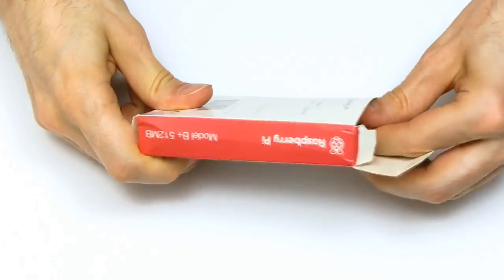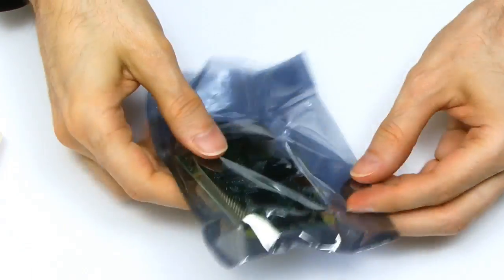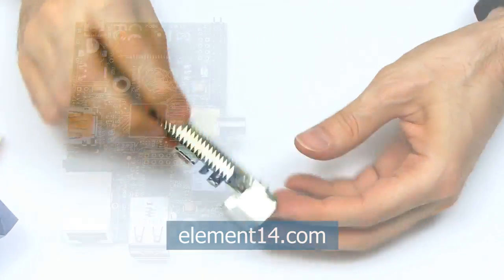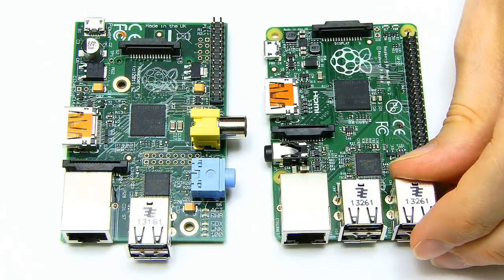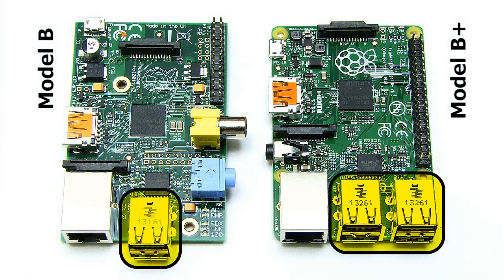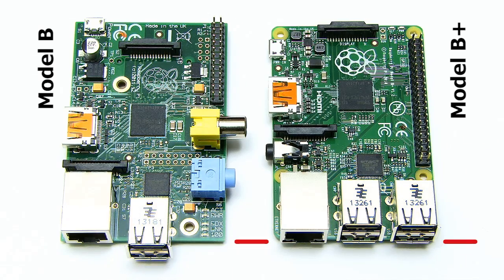I'll start by unboxing my Model B+, which was kindly supplied for this video by Newark Element 14. If we put the B+ next to the earlier Model B, we can instantly see the differences, which are mainly some rather nice additions. For a start, the Model B+ has four USB ports rather than two, and the ports have been aligned with the Ethernet connector to make a more streamlined design.